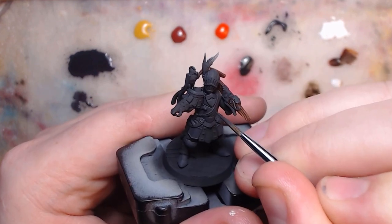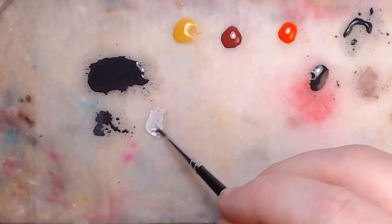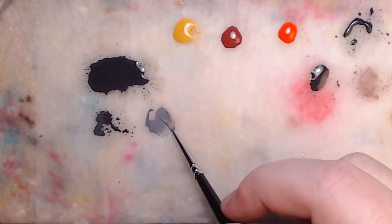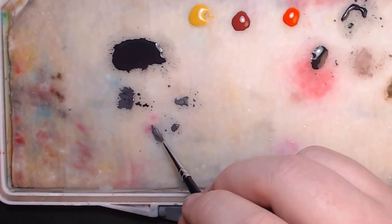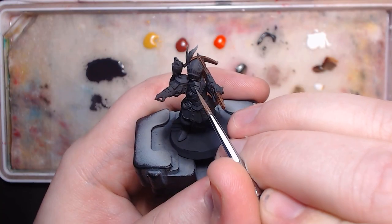Though the other side does still catch some light, so I'm going to outline it against the edges. Adding a bit more white, I do the same thing again, this time keeping the paint pretty light. A good way to do that with a wet palette is to drag the paint over the palette multiple times. It draws moisture out into the paint in your bristles.